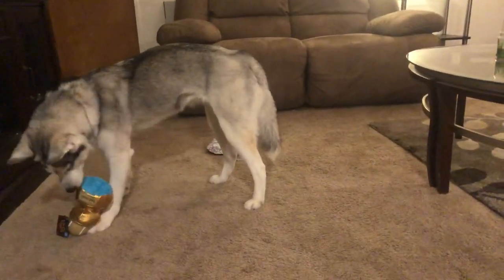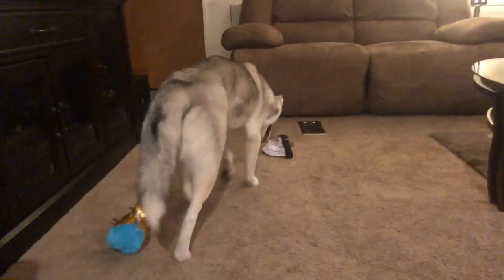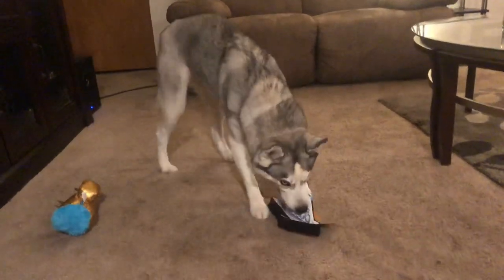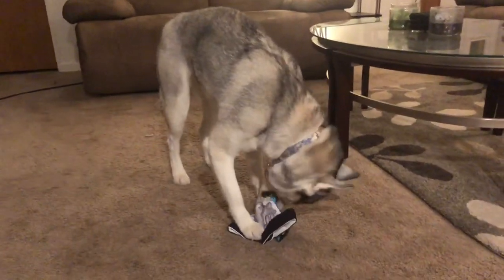Misa is also sponsored with BarkBox, so her link is in the description down below if you want to click her link. You get your first month free with BarkBox if you use her promotion link down in the description. Definitely check it out if you're interested — you get your first month free, and if you sign up for six months it's a really good deal.